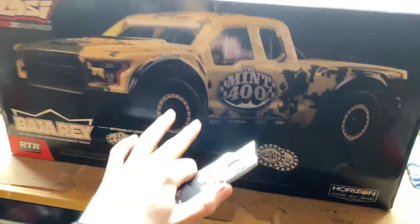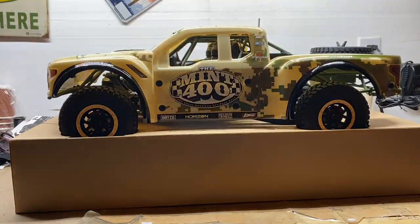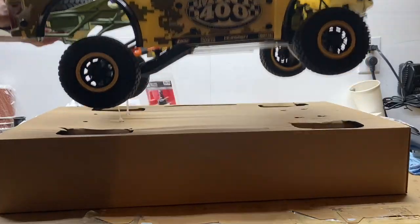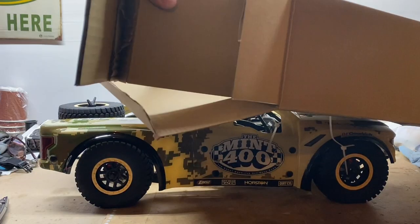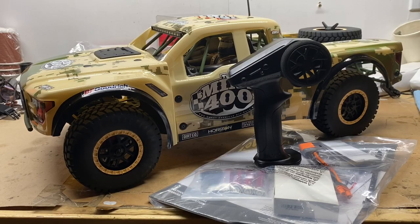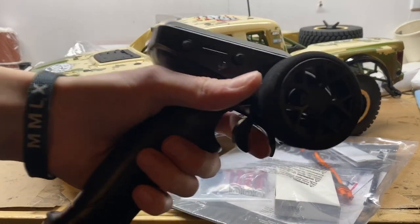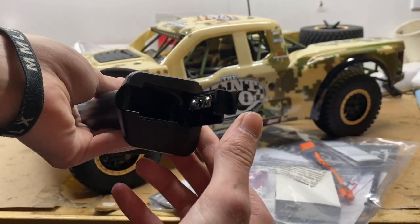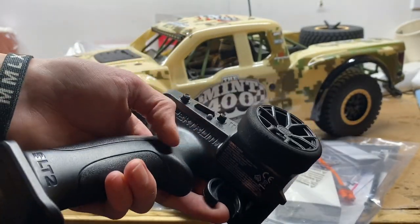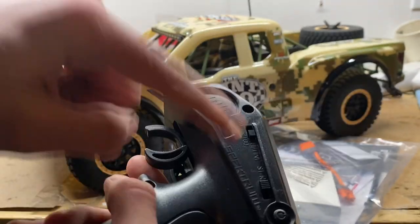I can't wait any longer, I gotta see what this thing looks like, so let's crack it open. Oh my goodness guys, this thing looks so, so nice. In the box you get yourself a Spektrum SLT2 radio — this is what I was talking about, it's just got this weird latch down here. Again, it's a two-channel instead of a three.